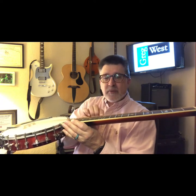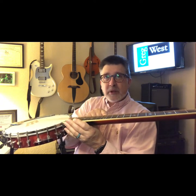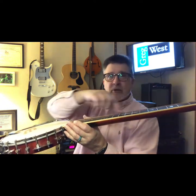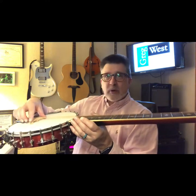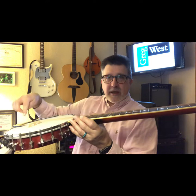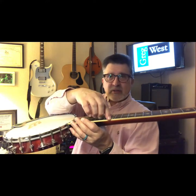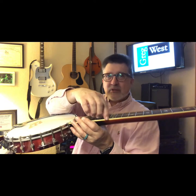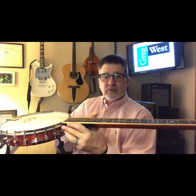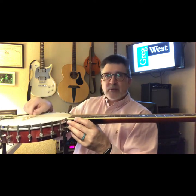Where the bridge is placed is determined by the midpoint of those. Since this is a fretted instrument, the 12th fret should be the mathematical midpoint of the string. So you can take out a tape measure and measure from the nut to the 12th fret, and then double that. So if it's, say, 18 inches or 17 and a half inches — whatever the measurement is — you measure to the 12th fret, and then come down the same distance, and that's where you set your bridge.